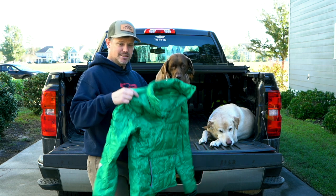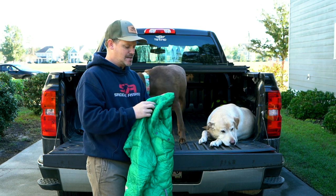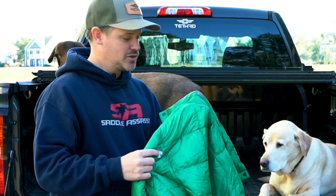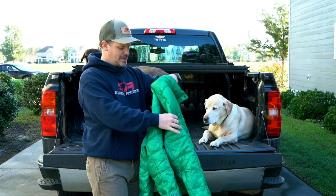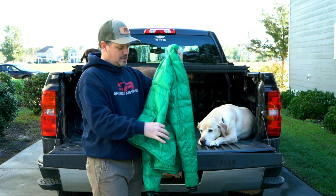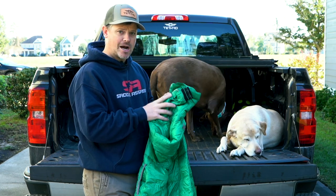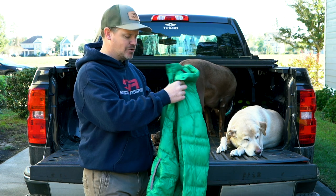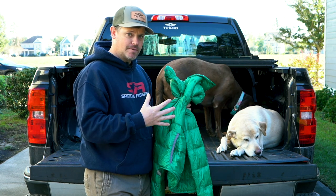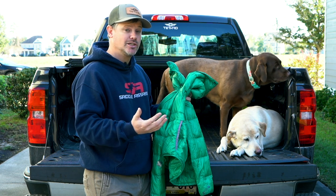That brings me to my second piece. It is an unconventional piece that I love for hunting. I've had this down sweater for years — I've duct-taped many holes from campfires over the years and it has stains on it. I have used the crap out of this thing. This is a Stoic down sweater — 850 fill power down. The higher the fill power, the warmer the garment will be and the less it will weigh. You can even get up to 1000 fill power, and they even have hydrophobic down now, which is water-resistant.